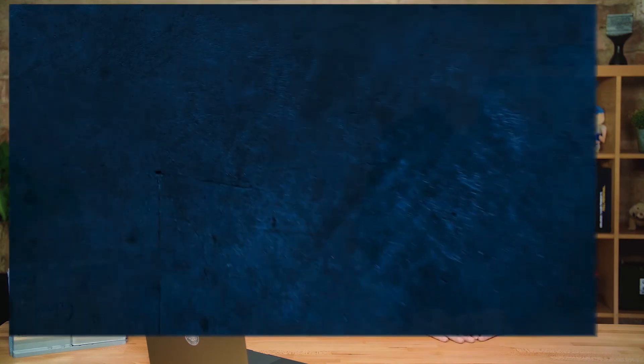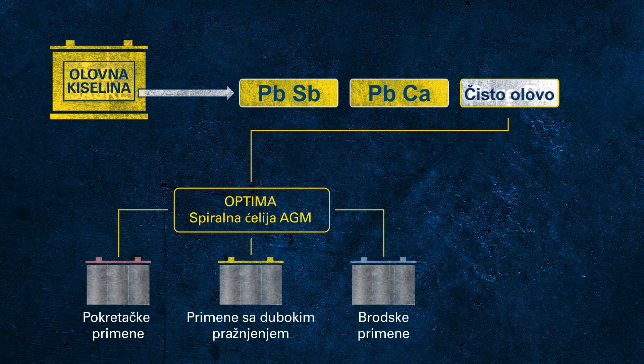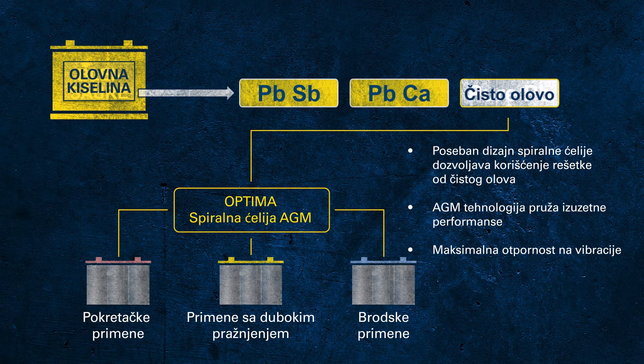There is one more technology: batteries with grids made of pure lead. Since pure lead is very soft, it demands a special construction to ensure mechanical stability. Optima batteries, also a brand from Clarius, use a special spiral cell design to achieve outstanding mechanical robustness with pure lead grids. All Optima batteries are AGM batteries — the red top is primarily designed for starter applications, the yellow top is for dual-purpose use including deep cycle and starter, and the blue top provides additional features for marine applications and is available in starter or dual-purpose design.